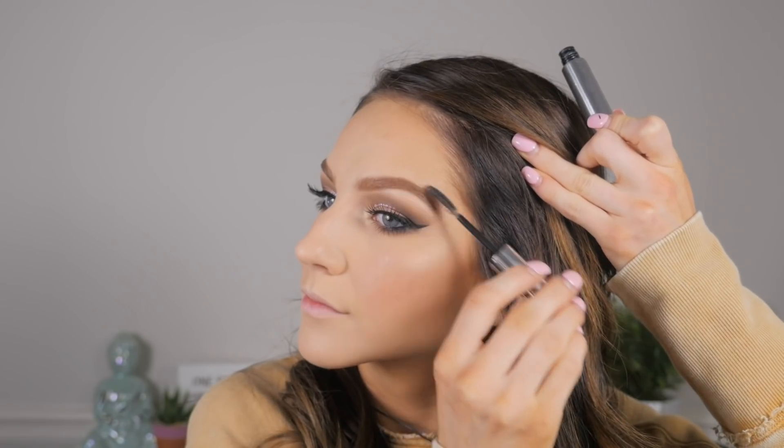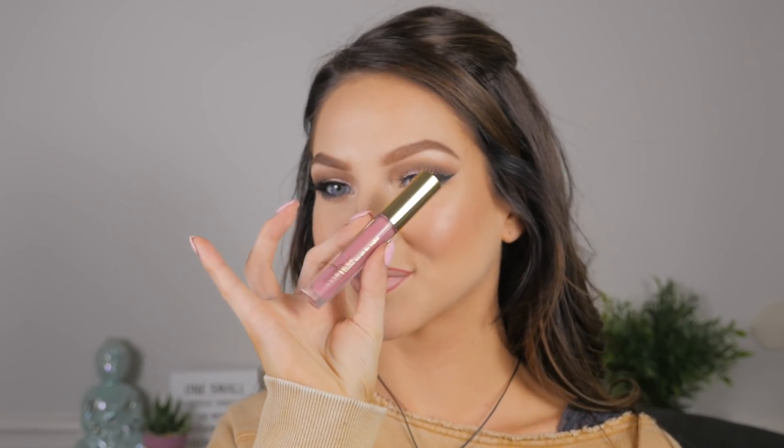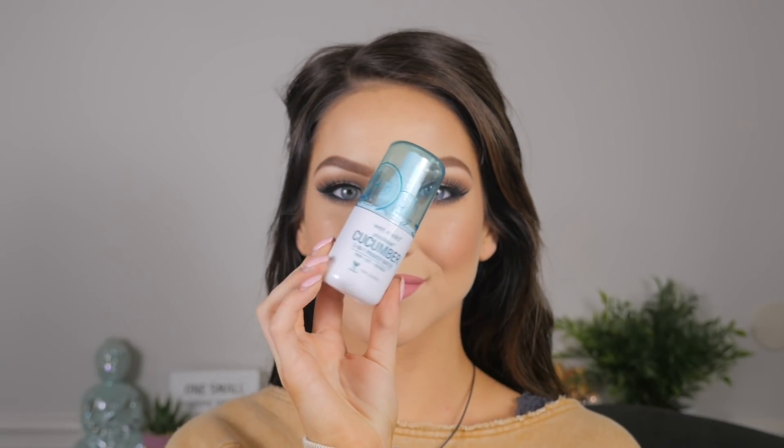I'm setting my brows with Anastasia brow gel — I like to save this for the last step because if I set them right after doing my brows at the beginning and then use a big fluffy brush for bronzer on my temples, it's going to mess them up. Now I'm lining the lips with the Bomb lip liner in the shade Chemistry, then going over that with a liquid lipstick by Mellow Cosmetics in the shade Milan. This eye makeup is really universal — you could wear a red lip, a dark lip, or a nude, but I wanted a pretty medium pink.